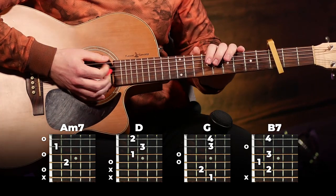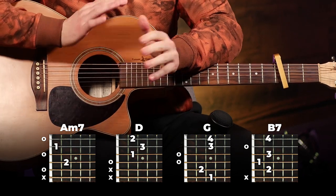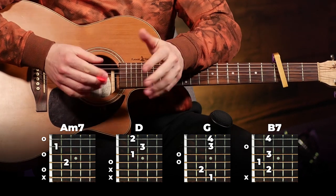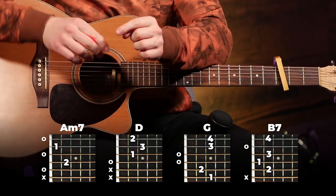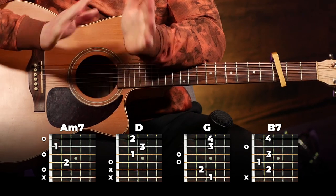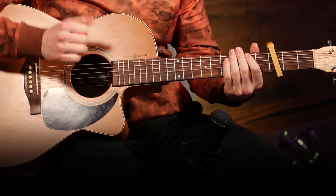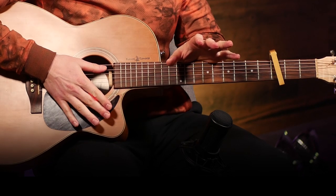So practice that — start slowly, try and get a sense of the rhythm, and then just practice it a bunch until it starts to come together. If you are still struggling with your chords or strumming after watching this video, make sure to check out my course in the description below. Once you have that down, that's the entire chorus — that's the trickiest part of the song.